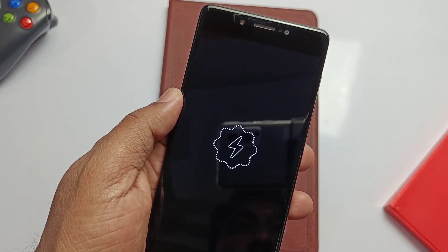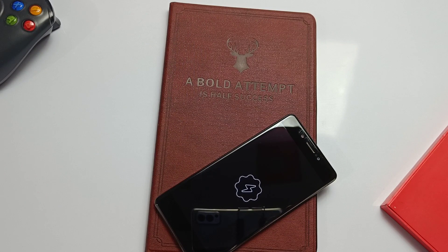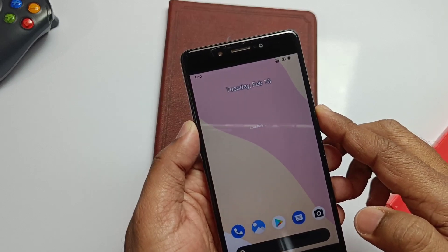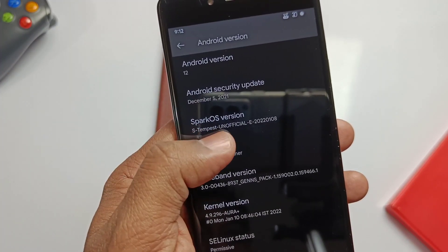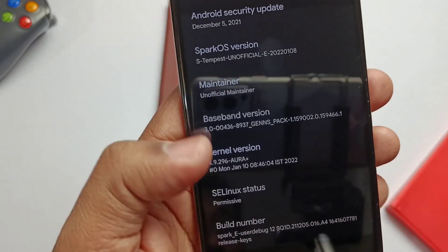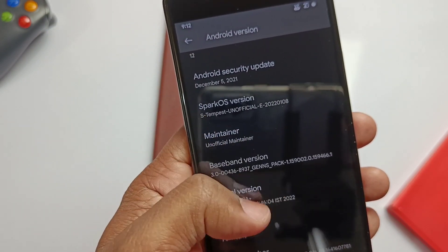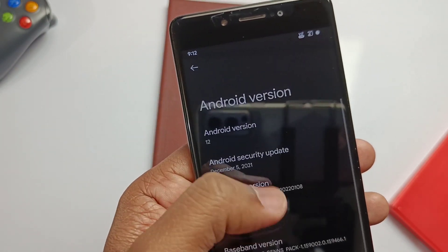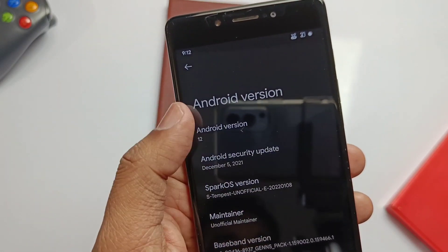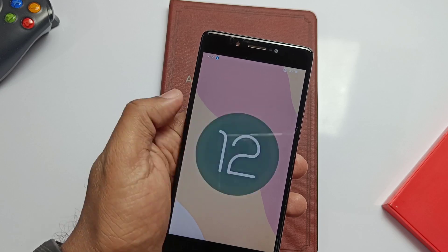Here I have the Spark OS. This is a really awesome boot animation on this 5-year-old device, which is very interesting. Going to About Phone, we can see I have installed the Android 12-based Spark OS unofficial ROM. The security patch is December 2021, and soon we'll get the update to the February 2022 security patch. I've also flashed the custom kernel Aura Plus 4.9.296, which has many tweaks for low-RAM performance boost. This is the beautiful Android 12 Easter egg clock style.